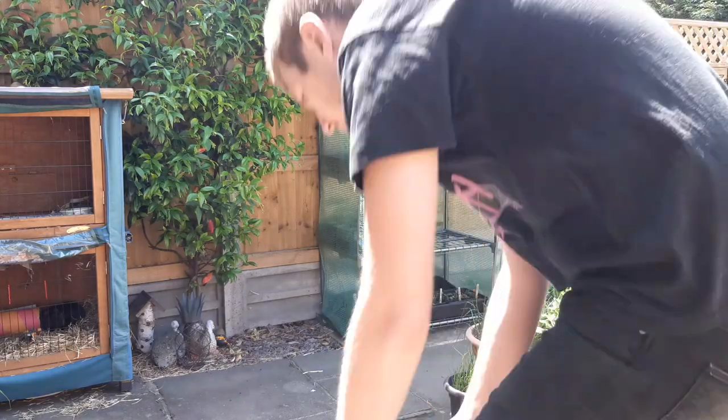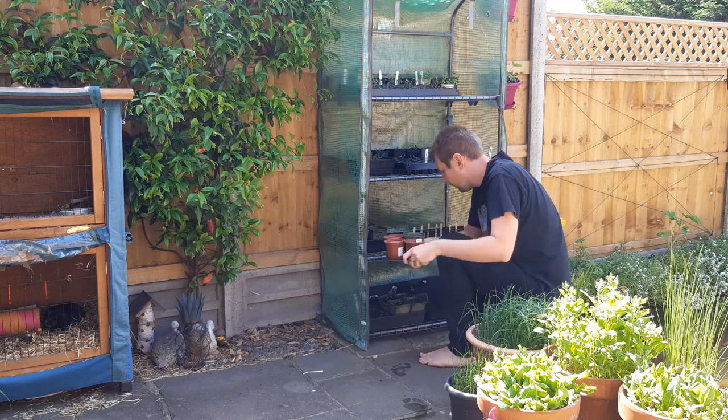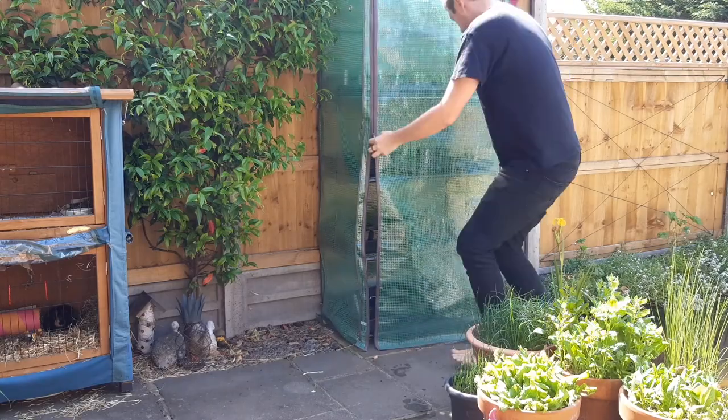Most seeds don't need light to germinate, so if this is going in a greenhouse or a grow tent the tray can be placed on a lower shelf. If this tray will sit on a windowsill, place it in a room which is warm and doesn't get too cold at night.